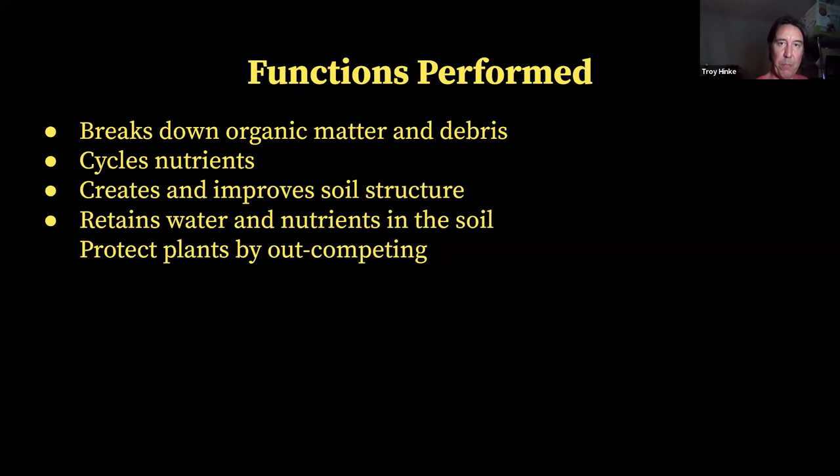The functions performed by the soil food web: bacteria and fungi are going to break down organic matter and debris within the soil, cycling nutrients. All these organisms help to create and improve soil structure, which helps to increase water flow and holding capacity of water in the soil. Microorganisms are also going to retain water and nutrients in the soil, and help to protect plants by out-competing pest and disease organisms.